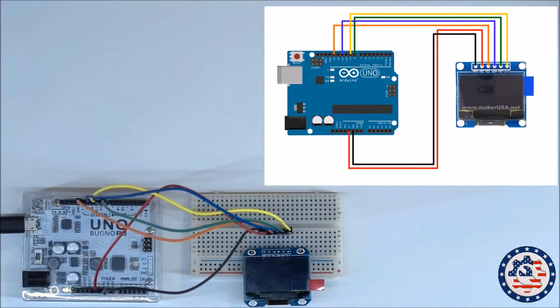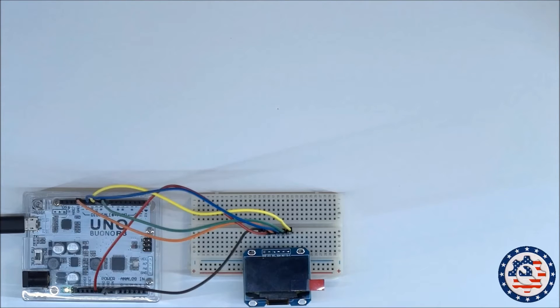Then I have SCL, which really is SCK, going into pin 13. Then I have SDA, which really is MOSI, going into pin 11. I have the reset going into pin 8, and then I have DC going into pin 9. So that's really it — it's pretty straightforward.